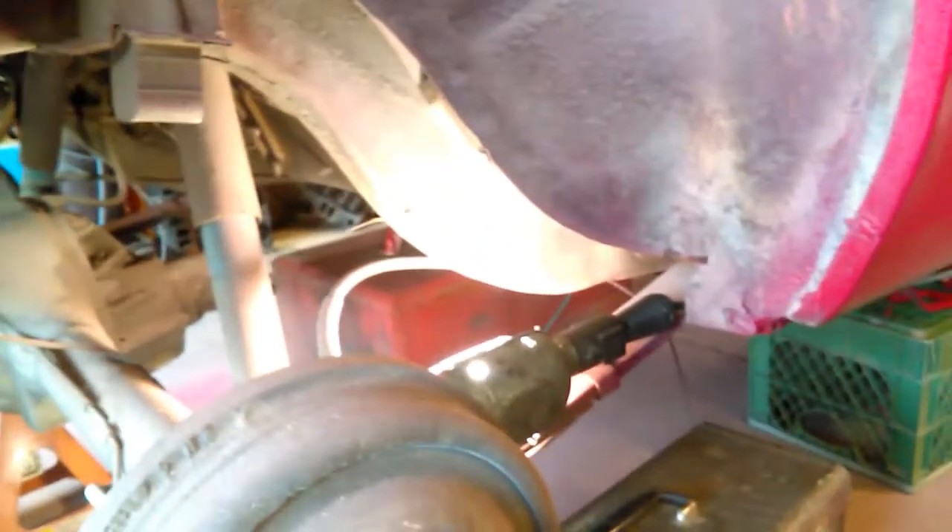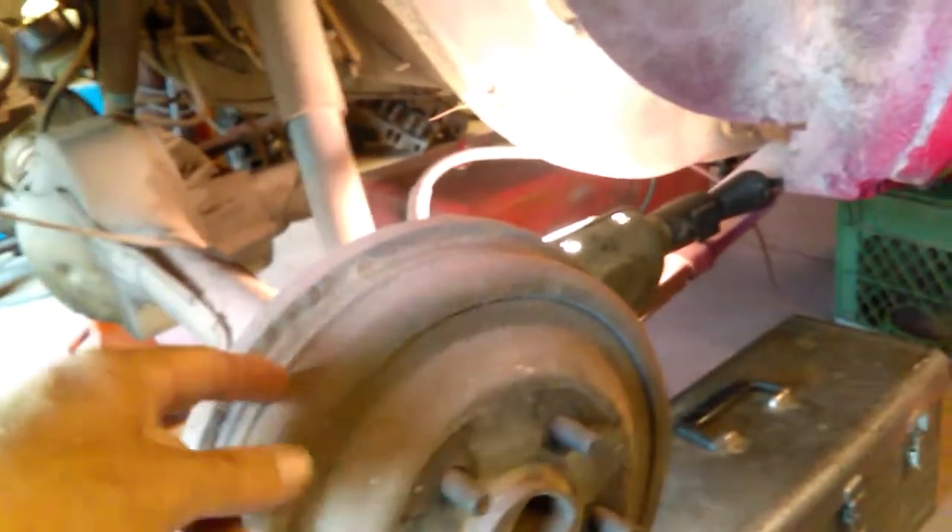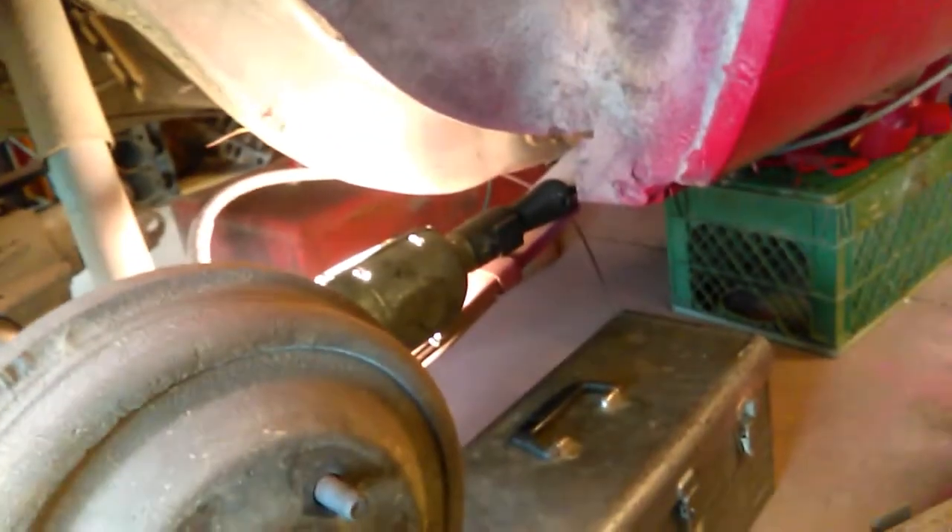We'll use the axles out of the eight inch rear end and they will actually fit in the nine inch rear end, so we don't have to buy new axles — they'll fit right in there. That's what we're doing. I'll keep you updated with how this turns out. Hope everybody's doing good and having a great day — talk to you later, bye!